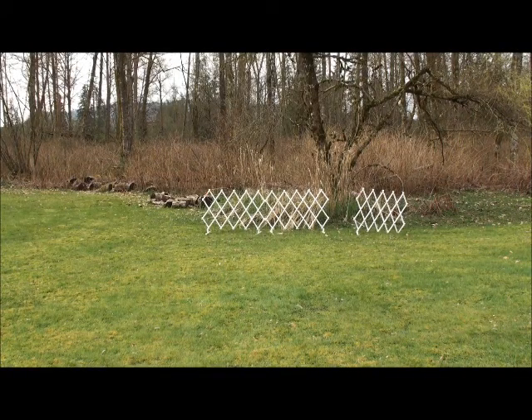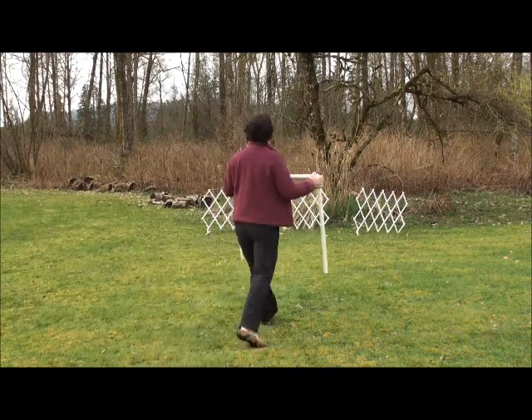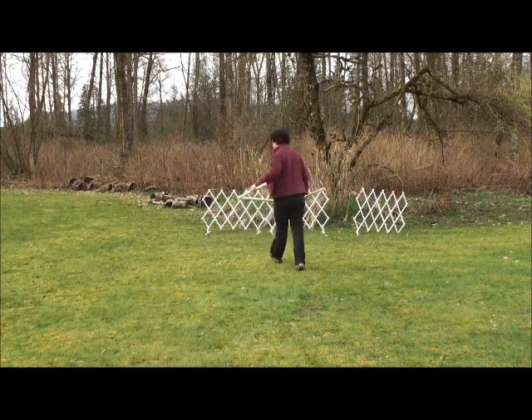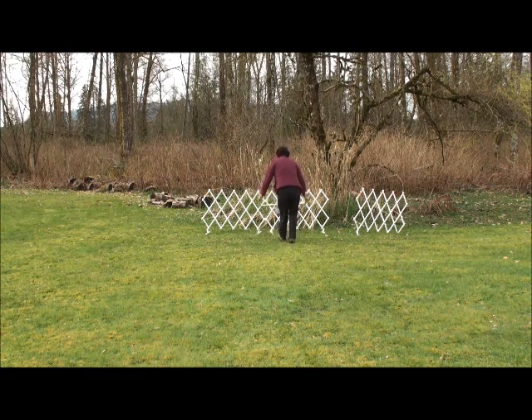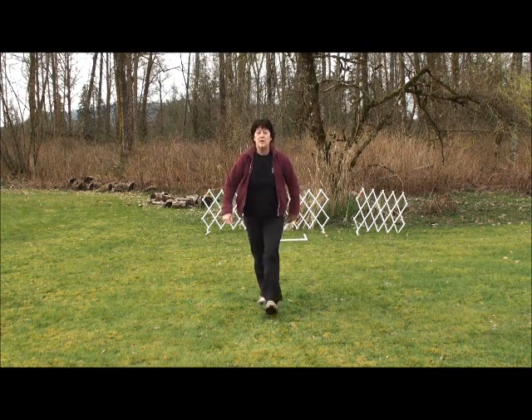Today we're going to work on something really fun that I like to do with all my dogs — box work. All my dogs know what a box is and they know how to get into it. And it's useful for a whole lot of different things.